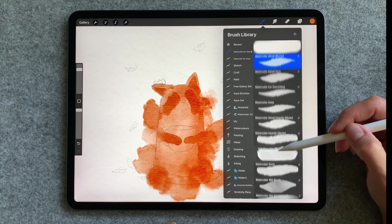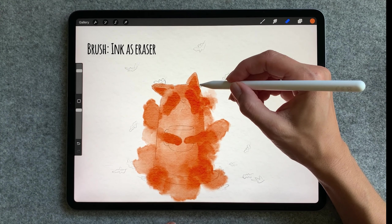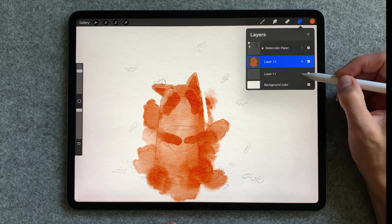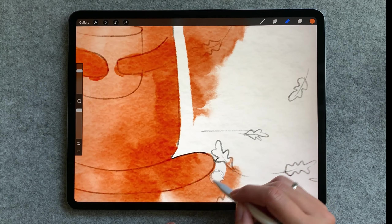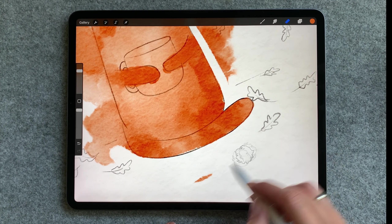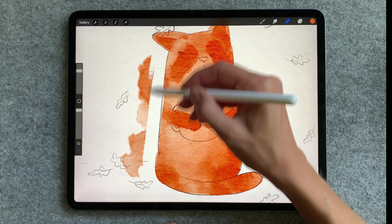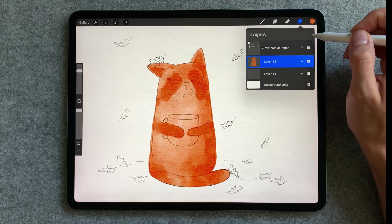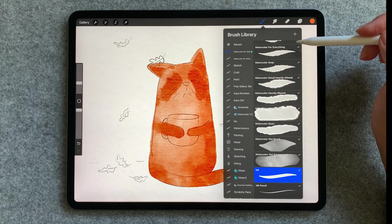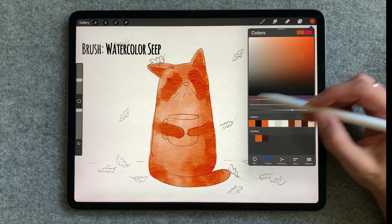It's time to clean up the edges so I'll grab the ink but as eraser brush. The next thing I want to do is add some darker places, shadows. So I will add one more layer, select a bit darker color and use watercolor zip brush.